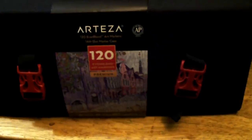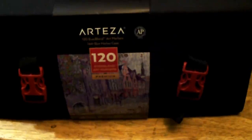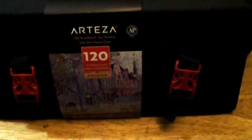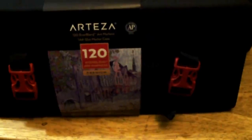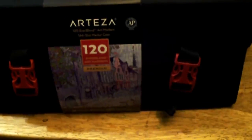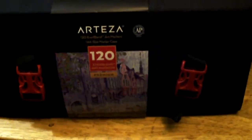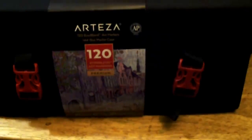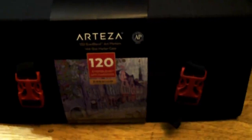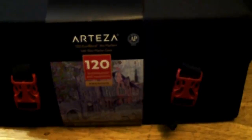I've been pleased with the watercolor pencils and the color pencils from Arteza, so I figured I would give these a shot. My son is really happy with the Arteza clay working kit that I got him for school. This is not an Arteza sponsored video, unfortunately, but I do look forward to seeing how these work.